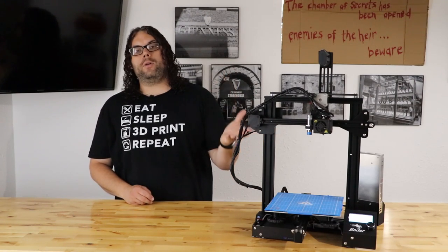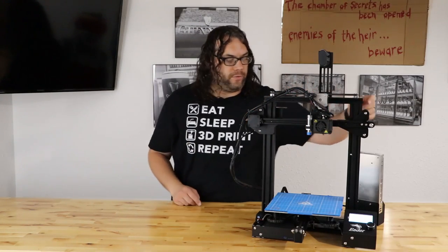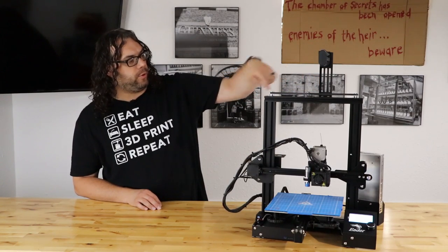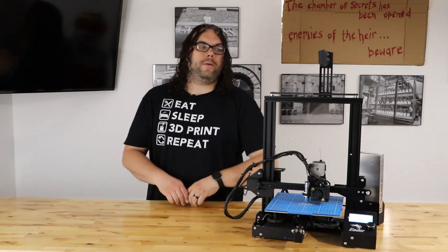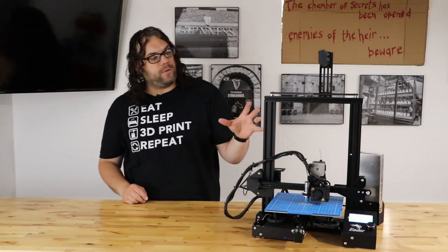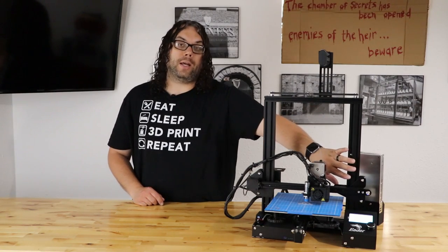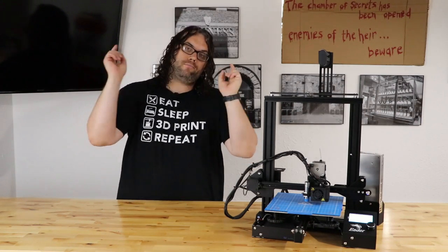Now turn it on and do an auto home just to confirm everything's working — make sure it goes up and down on its own. The belt is turning and driving both sides of the gantry, and we've homed successfully. Everything is working as it should. This dual Z upgrade is especially useful if you have the direct drive upgrade, giving you assurance that the gantry won't sag on that side. I hope you learned something today — as always, keep printing!